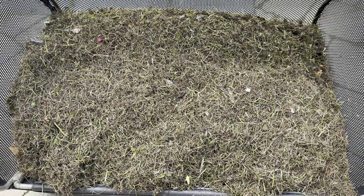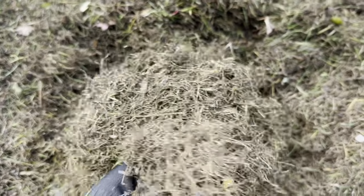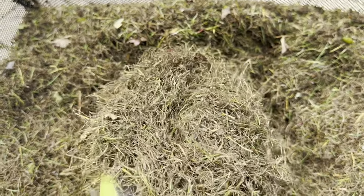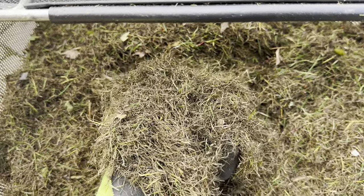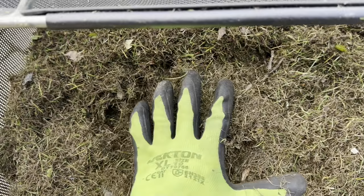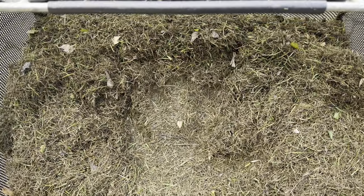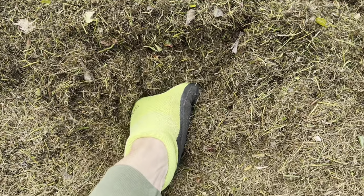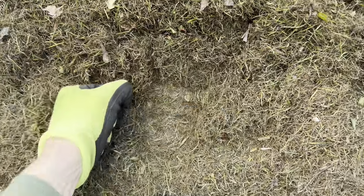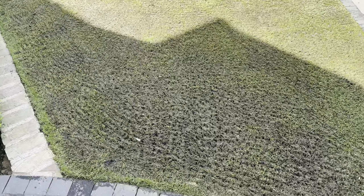I've nearly finished — just a couple of strips to do — but I needed to empty the box first. Look at all this dead growth the scarifying attachment has picked up. If we don't get rid of this every year it builds up in the ground, the grass starts growing from it, and that's your sponge layer — that's essentially what thatch is. If you don't get it out, you end up with that spongy layer, your mower blades sink and scalp, and water can't get through — so you get moss. That's why we scarify.